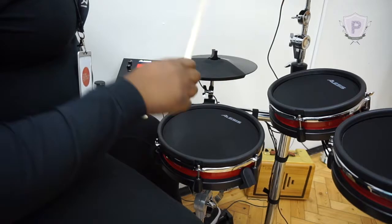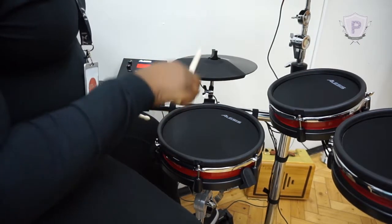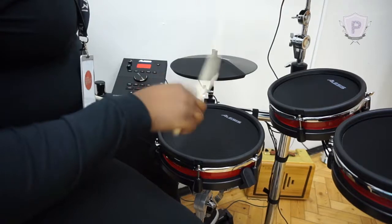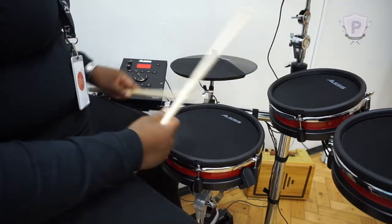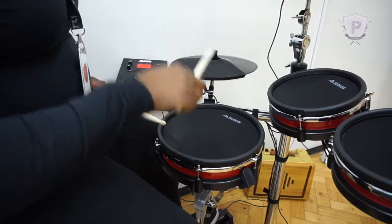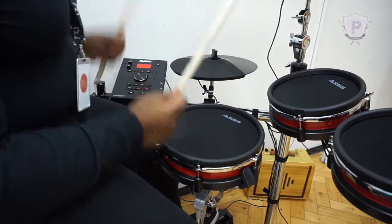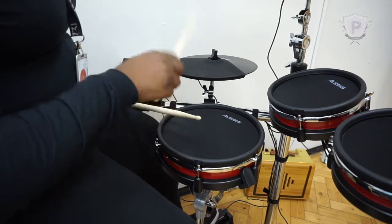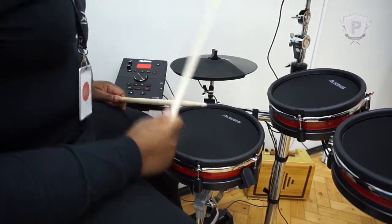Now we're going to bring in the bass drum on the one and the three. People don't get it this quick — not even I got it this quick and I've been playing drums for years. So we've got the hi-hat counting, then we're bringing in the bass drum on one and three. And then we're going to bring the snare in, because you can only really bring it in on the two and four. When you put all those elements together, it sounds like a proper rock beat.